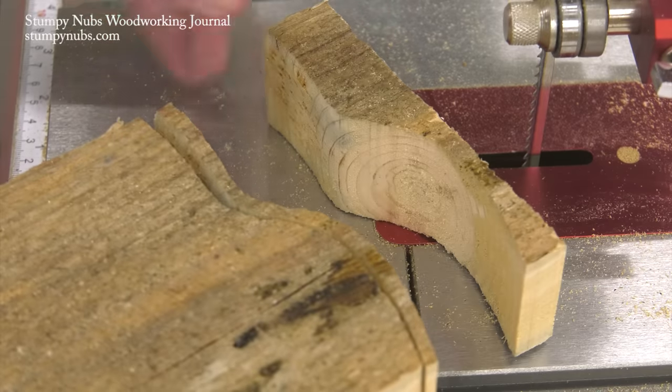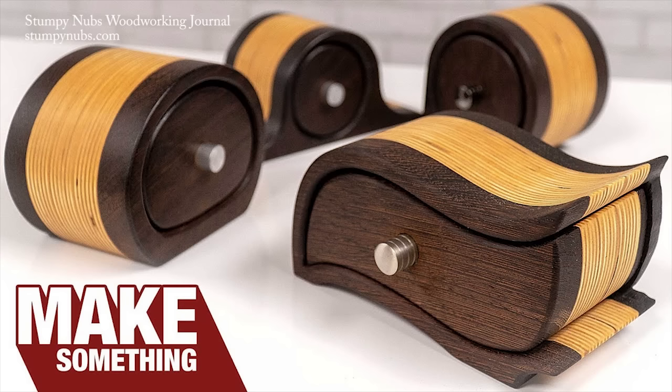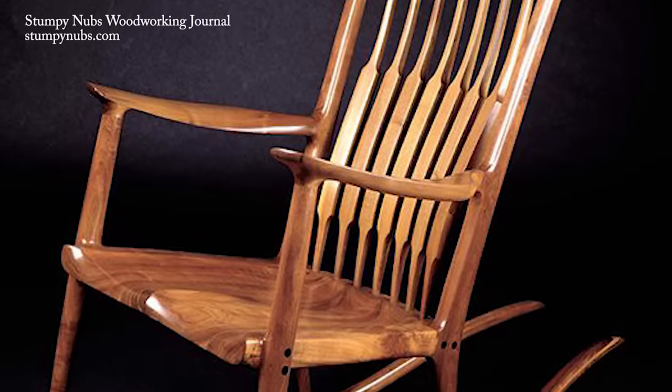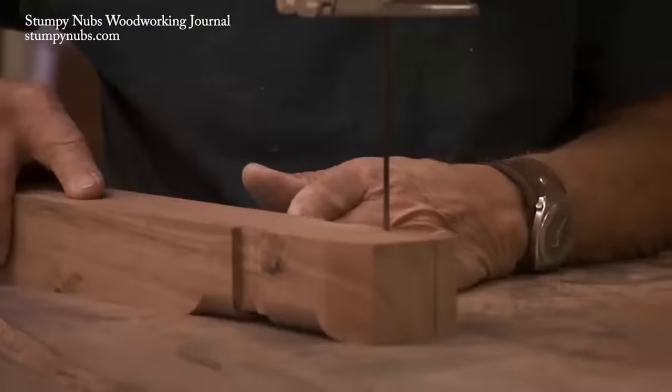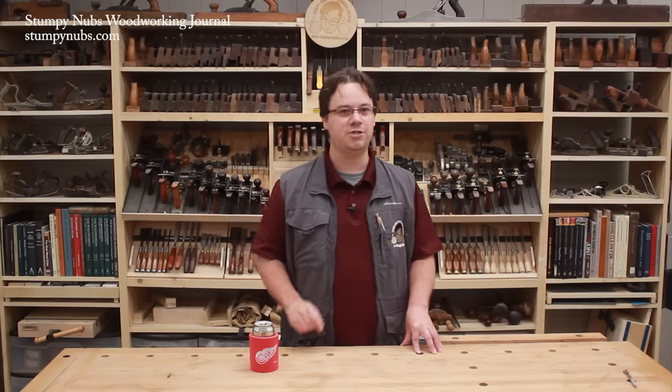Once you have a tool that can cut clean accurate curves in thick materials, you open up a whole new world of woodworking. You can make bandsaw boxes of all types. You can make compound cuts on period furniture parts. Those fancy sculpted rockers that have become so popular — Sam Maloof sculpted those with a bandsaw. But curve cutting is only one of the many tasks a bandsaw is capable of.